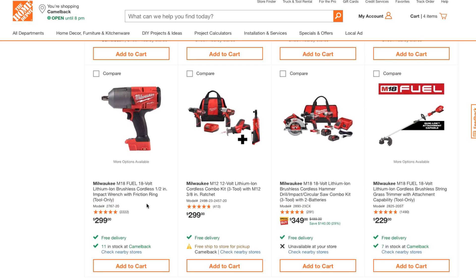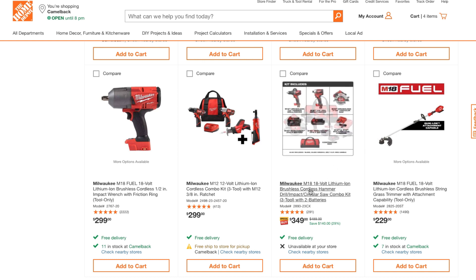There's also an option where you can get a free battery with that tool. Here's another good one: the M12 12-volt lithium-ion cordless combo kit, three tools. So you get a free 3/8-inch ratchet, and for $300 you're getting four tools. The top deal I mentioned is the best because those are Fuel. There's also an impact driver circular saw combo kit, three tools with two batteries, at $349.